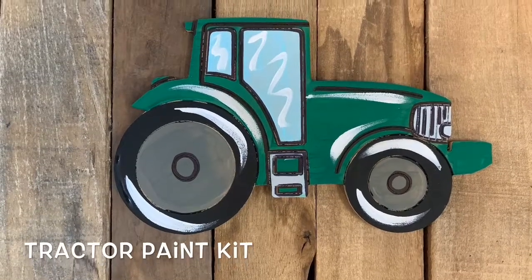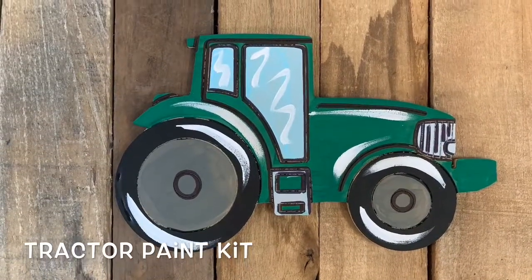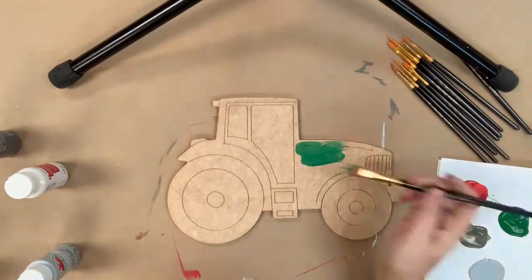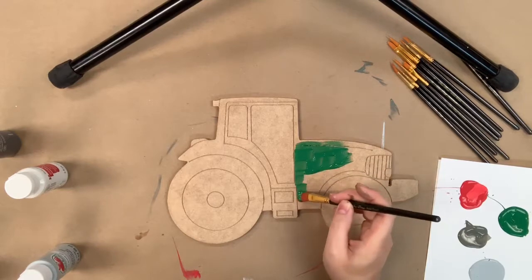Hey everyone! It's Scarlett at Buildacross and today I'm going to show you how to paint this tractor paint by line kit. I'm going to go in first with the green that's provided and the largest brush in the pack and I'm going to base coat my tractor in this green.